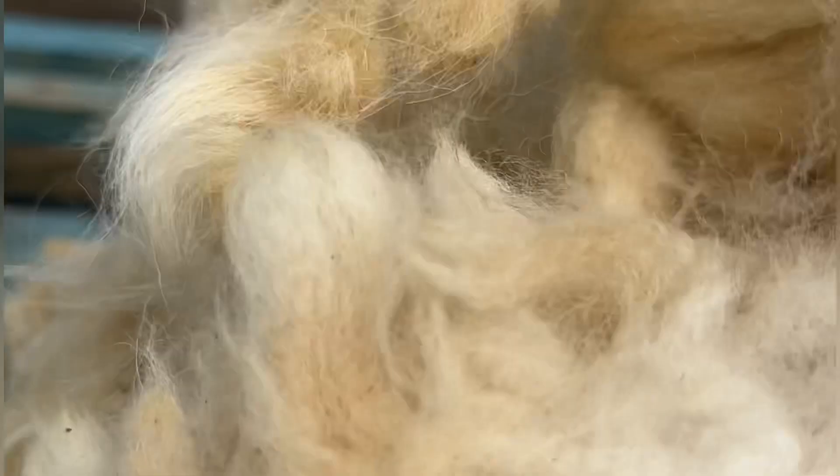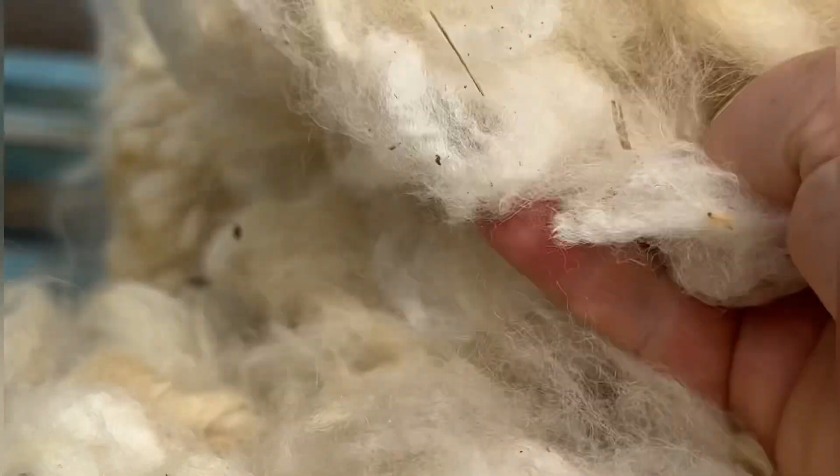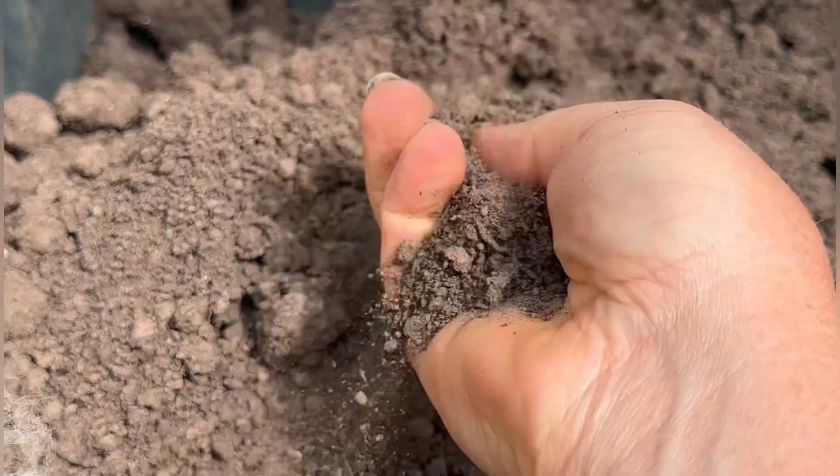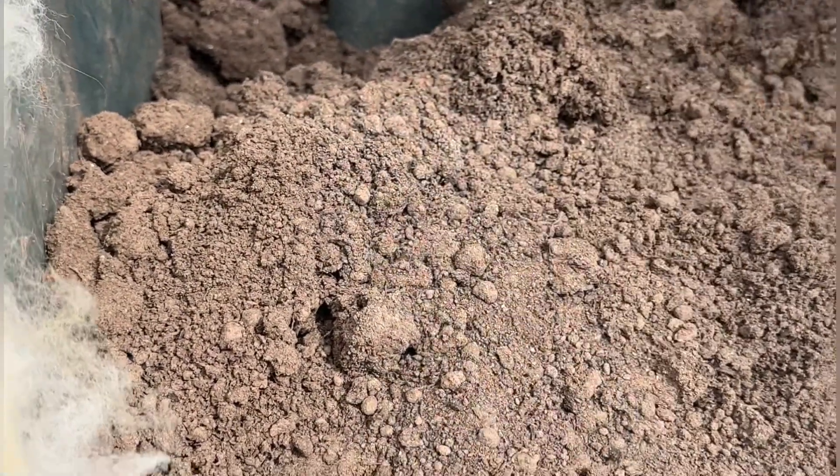Gone are the days where farmers can make money out of selling fleece for wool — it's just not worth anything. It actually costs them money to get them sheared, so most of them would be really grateful for you to pay a few pounds to buy the fleece off of them. I'm hoping this is going to be a cheaper option than buying compost in to sow your seeds.